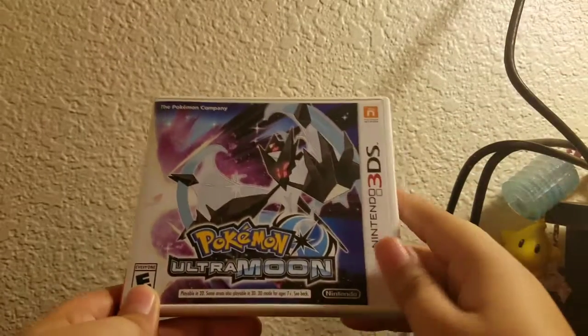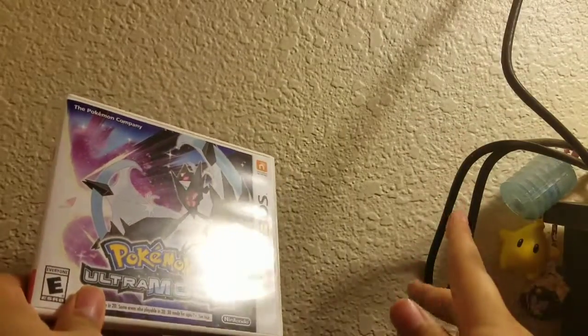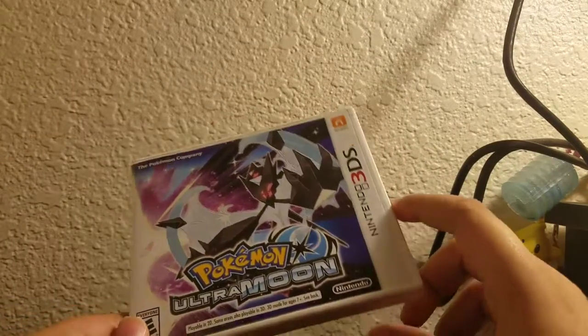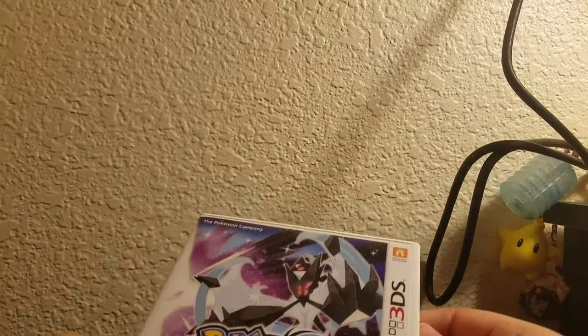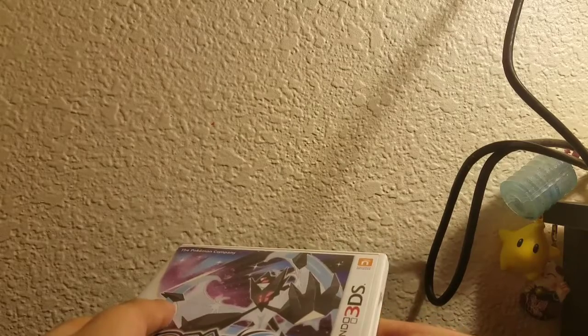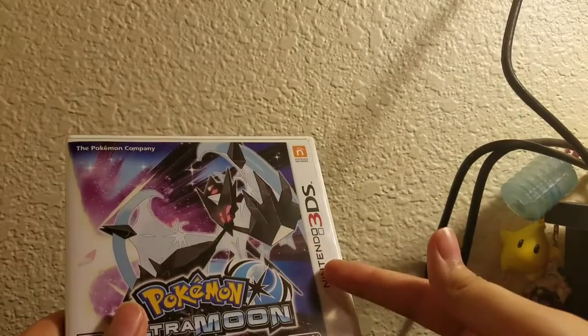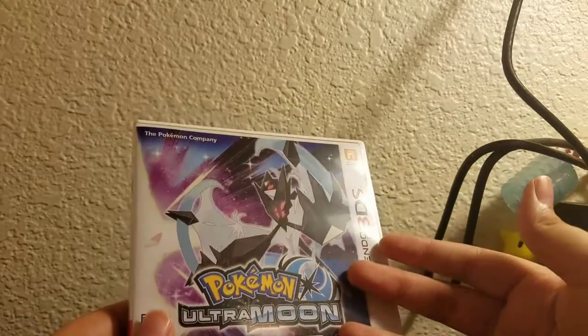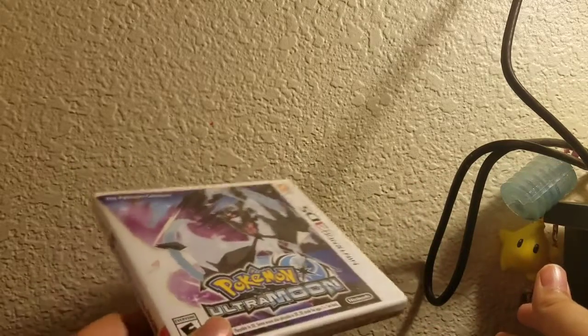The next thing I got was this Pokemon Ultra Moon video game. I really like it — it's very nice. I've played at least one game from every single generation: Blue, Crystal, HeartGold, Emerald, Platinum, White, Black, and Moon. Now I'm playing Ultra Moon, which is the sequel to Moon, and it's a really good game. If you guys like Pokemon, I suggest you get this one, but it's all based on personal preference. Your opinion is your opinion, and I support that.